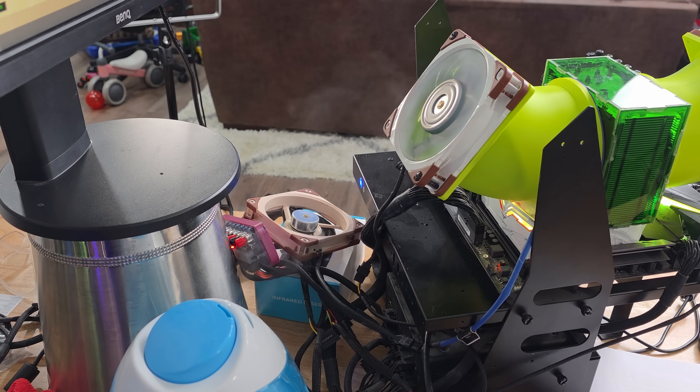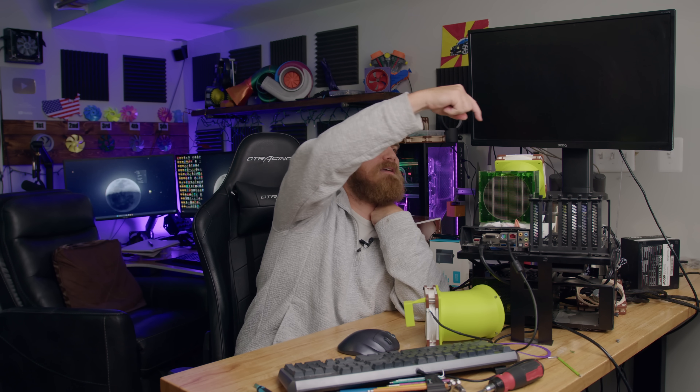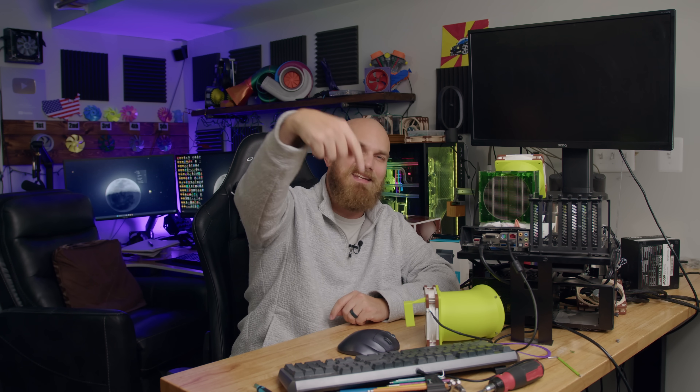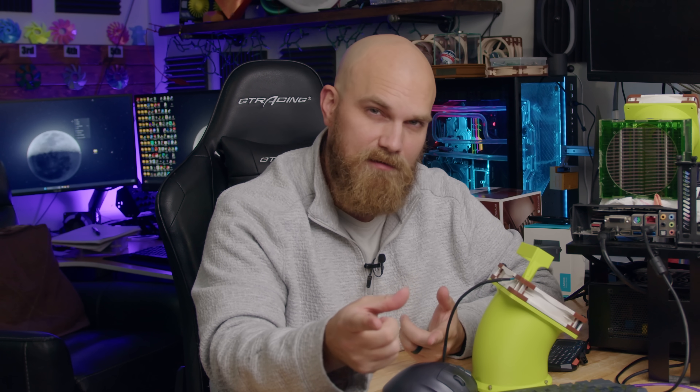Now that I have a laser cutter — not the Falcon, we won't be using that anymore — I still have the Bambu and a lot of acrylic left. If you have an idea for what you want to see me do next, let me know in the comments. I'll get this cleaned up for the next episode of the fan showdown, which should be the next video. Get your submissions in — and you can't use a humidifier. I guess we'll put that as a rule. See you next time.